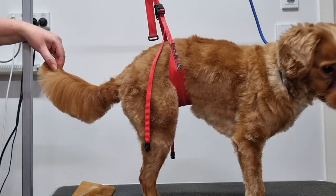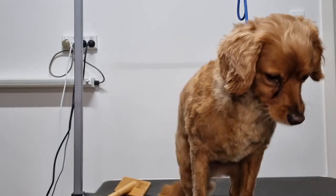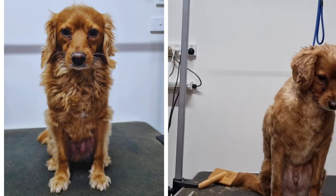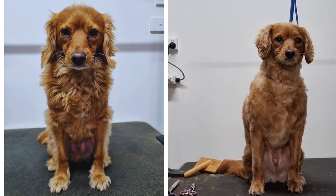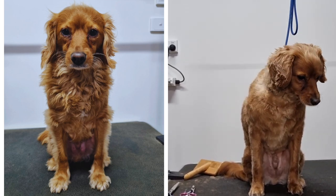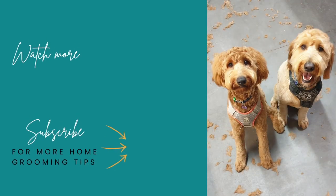Next I'll trim the fur around the base of his tail using my straight scissors to blend it in with the rest of his body and his tail. This looks good to me so his tail is all done. That completes Archie's groom. Now we're just spraying him with some dog cologne so he smells nice and fresh and he's all ready to go home. I hope you found this video helpful and picked up a few tips on how to groom your straight-haired cavoodle at home. I'll see you next time.